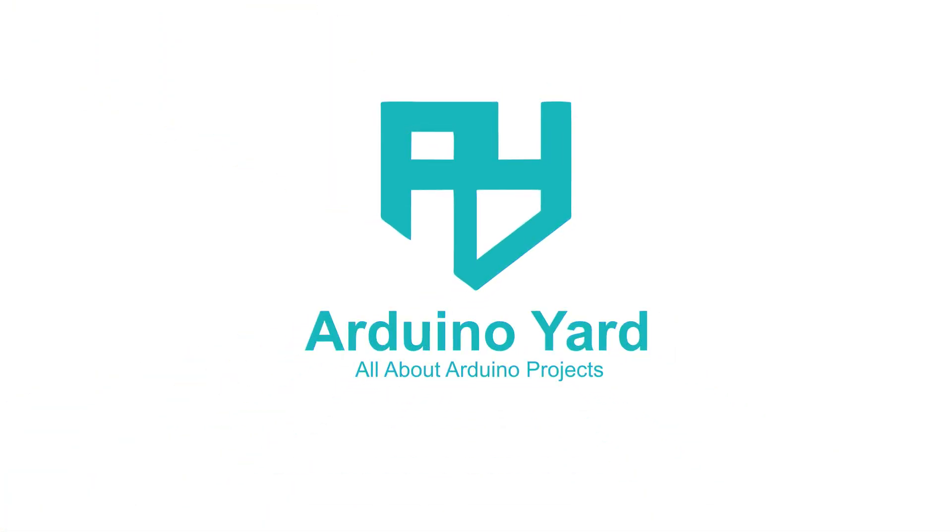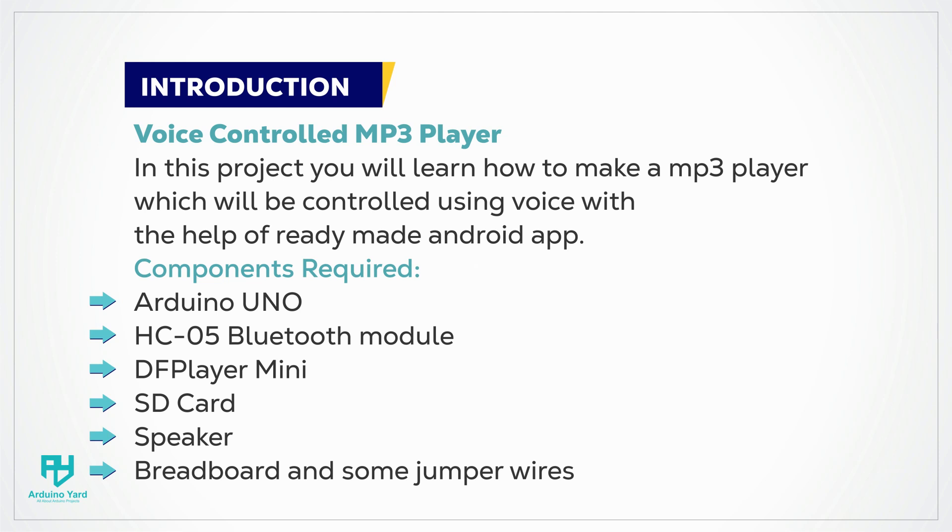Hello everyone, welcome to Arduino Yard. Today we are going to make a voice controlled MP3 player with the help of Arduino. The components required for this project are: Arduino Uno, an HC-05 Bluetooth module, a DFPlayer Mini MP3 player, an SD card, a small speaker, a breadboard, and some jumper wires.